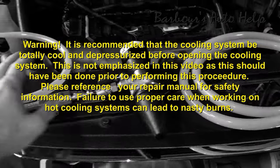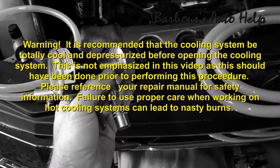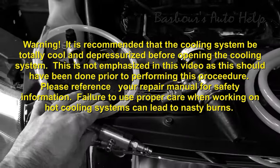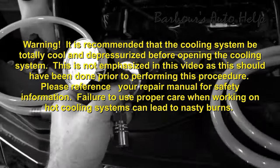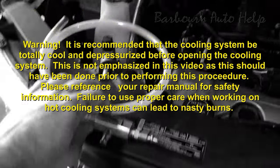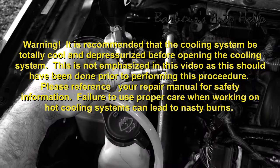It's recommended that the cooling system be totally cool and depressurized before performing this procedure. I didn't go over this in the video because typically when you're vacuum filling your system, you've already done some kind of major repair or drained the cooling system. Use caution when removing your radiator cap — be sure the engine is cooled, and even then, placing a wet rag over the radiator cap as you remove it slowly and cautiously can help.